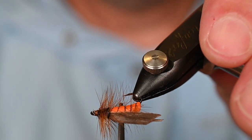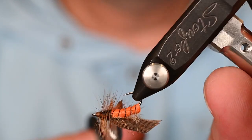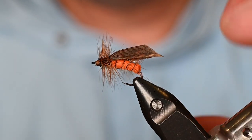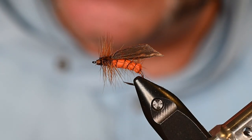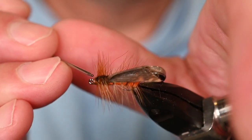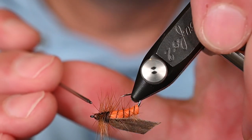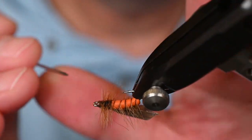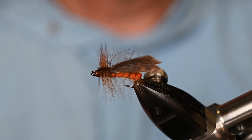Trim out any nuisance fibers. You can refresh your hackle after using your fingers to stroke it back by coming through with scissors or a bodkin and brushing them forward slightly — now you get that full bushy hackle in the front that really does a lot for flotation. Give it a tiny kiss of Loon Hard Head Clear and this fly is ready for business; make sure you get all the way around and avoid getting cement in your hackle.